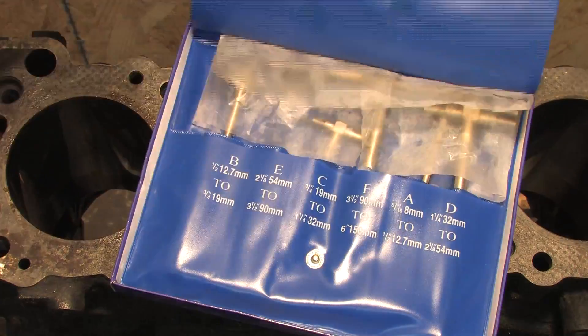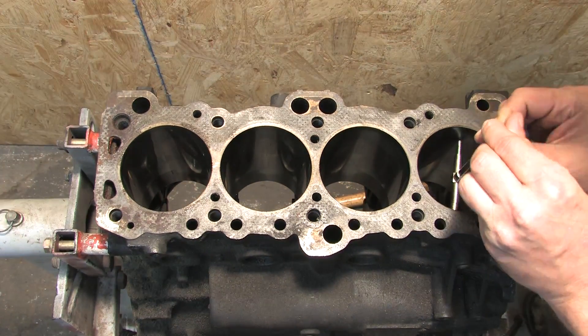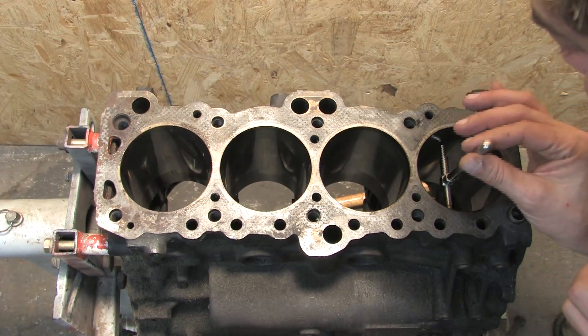It's very easy to make a mistake — it takes practice. I'm starting at the top, about three-eighths of an inch into the bore, measuring just below the ring lands.